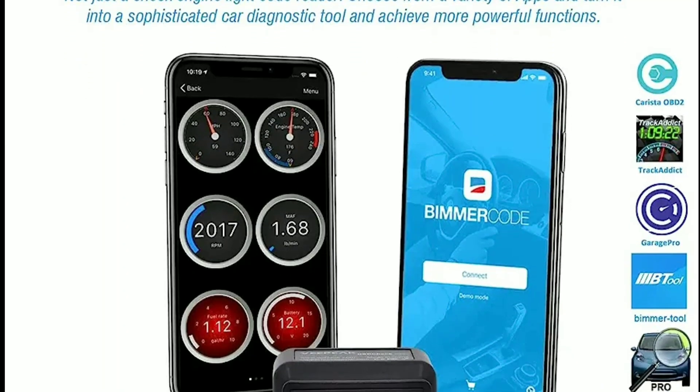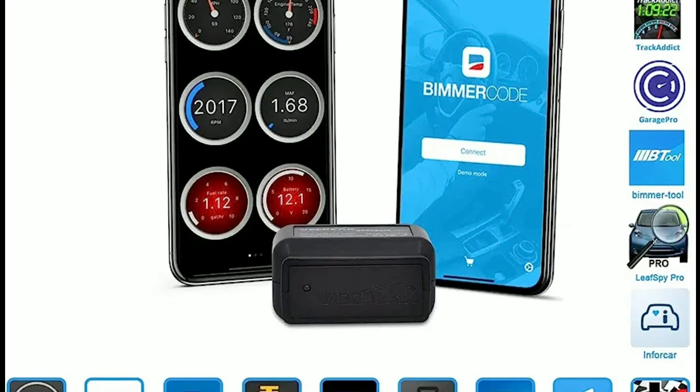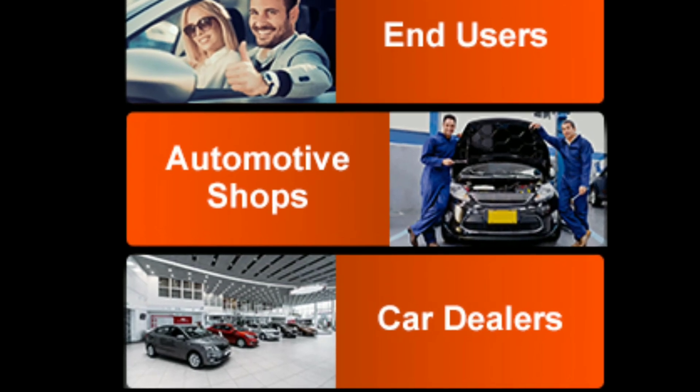With its sleek design, powerful features, and user-friendly interface, it's a must-have tool for every car owner.